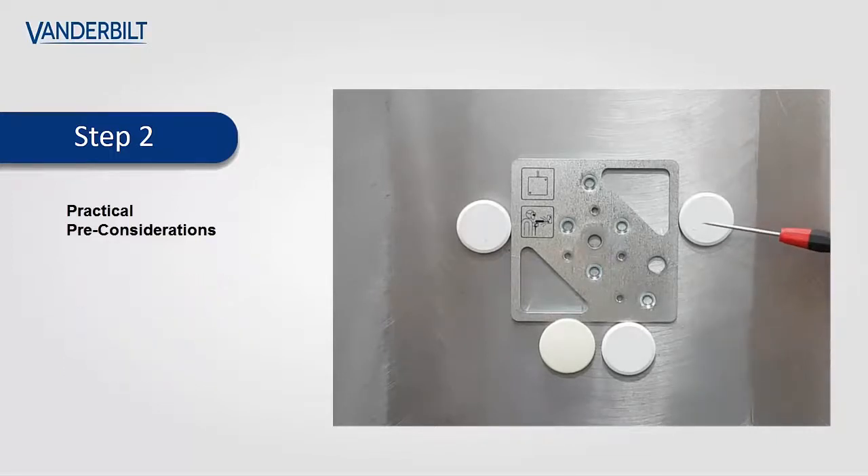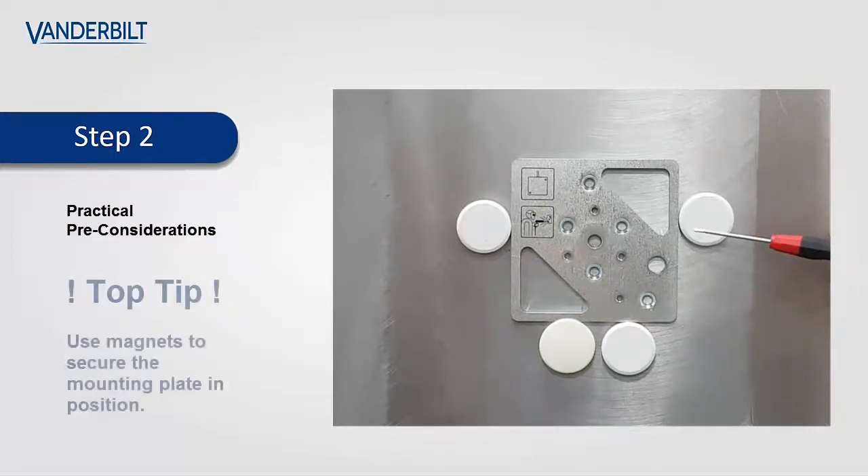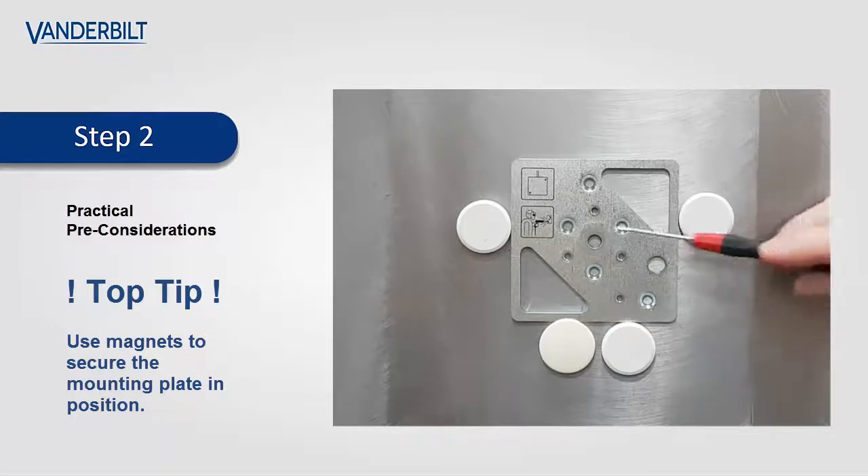As the glue will normally take approximately five minutes to cure, it would be advantageous if the plate is mechanically held in position. As shown here, we've used four magnets to hold the plate for the five minutes while the glue cures.